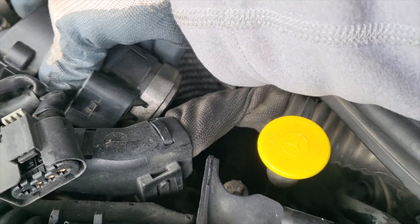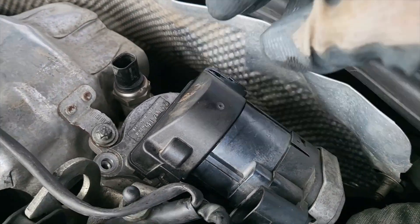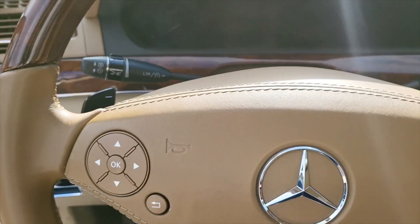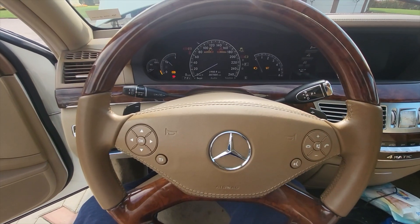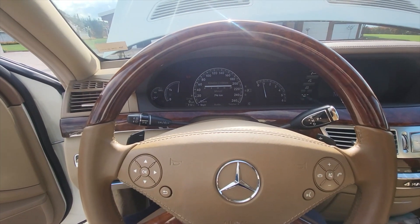There is noticeable improvement in the idle smoothness, but it is not completely gone. The car is at 307,000 kilometers and there are probably more than one reason for the rough idle. However, the cold start issue has completely disappeared — before the cleaning it would take two trials to start the engine from cold. Overall, I am very glad I performed it.